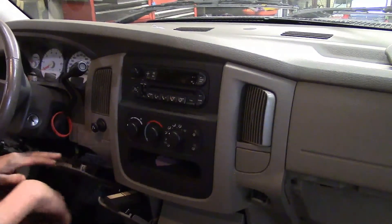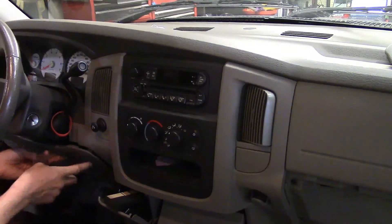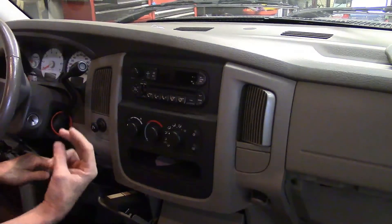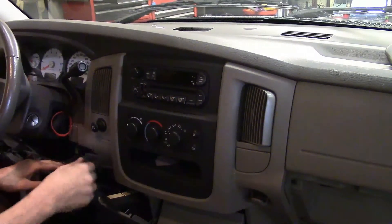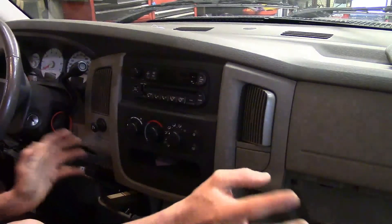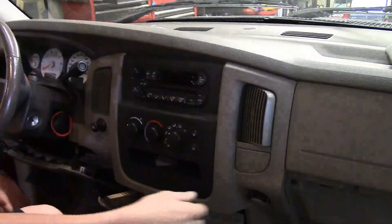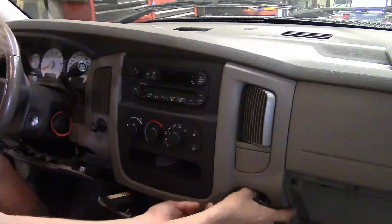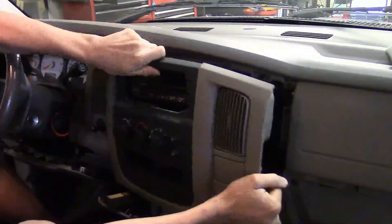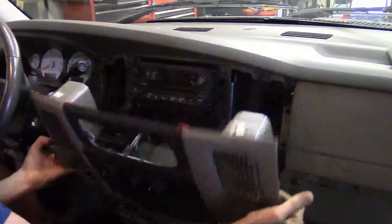That gives me access to what I need. There are actually a total of three screws for that piece that goes from the driver's side steering column all the way over to the passenger side dash frame. With this out of the way, I start pulling out on the bezel — I just grab a corner, hook on, start pulling, work my way around, and get it unsnapped from all the positions and move it out of the way.